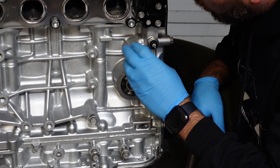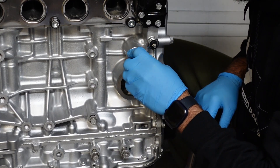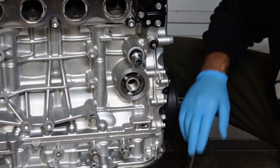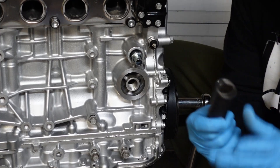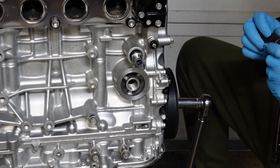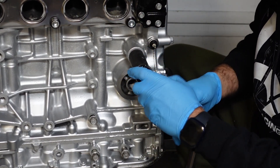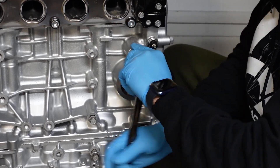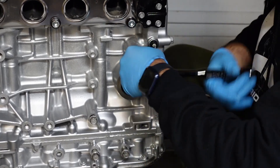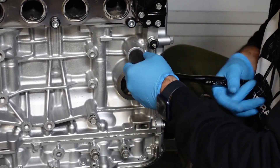What you're gonna do is just screw it right in there — that's gonna be a number 22 socket. Don't be a hero guys, just tighten it until you feel it bottom out. Once it bottoms out, give it a little bit more and that's it.